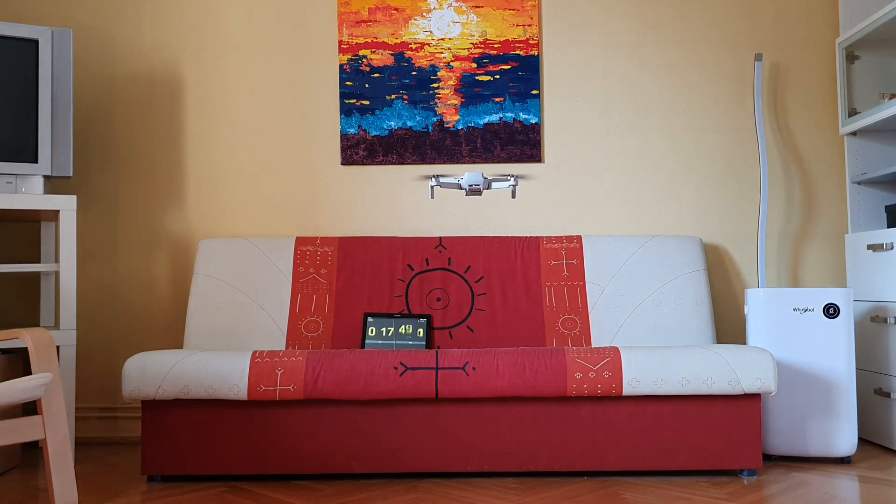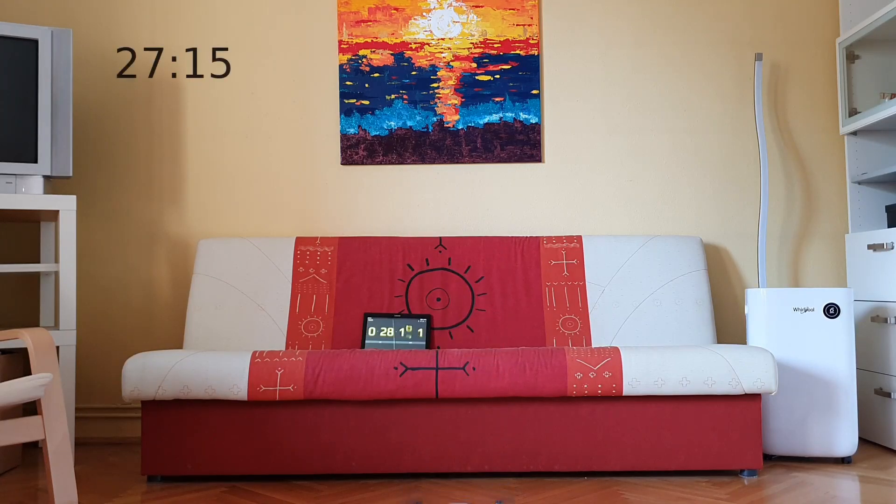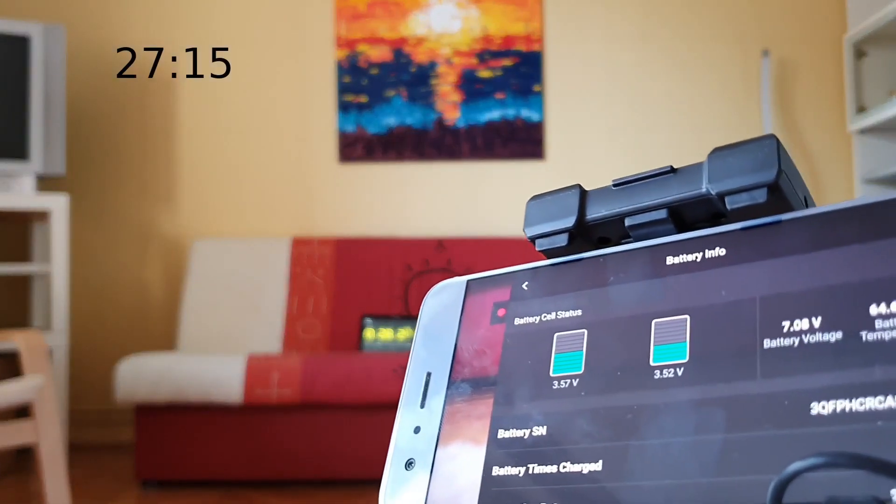As you know, with the Mini 2 DJI changed the battery technology to Lithium Polymer from Lithium-Ion in the Mini 1 or the Mavic Mini. It operates on a higher voltage, but this 2250mAh battery performed 27 minutes and 15 seconds. I think it's quite impressive.